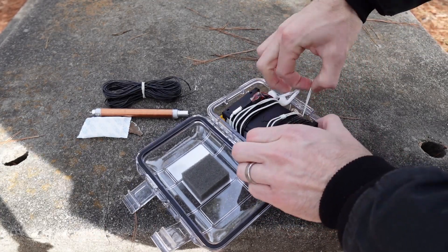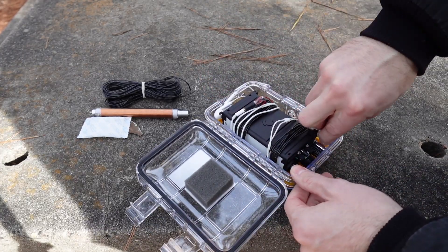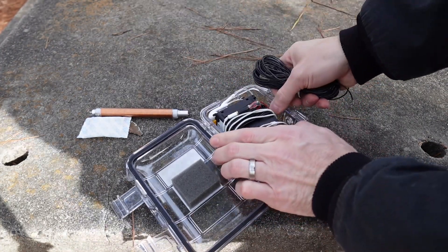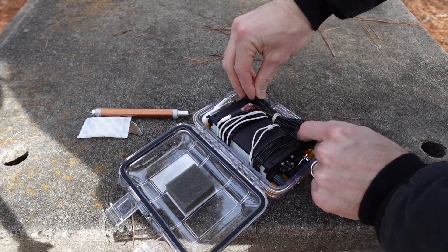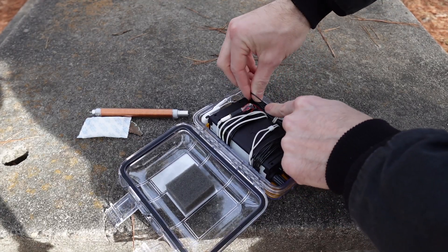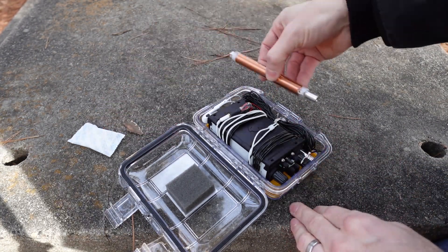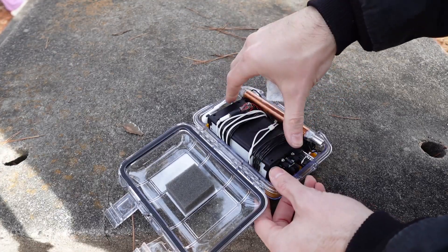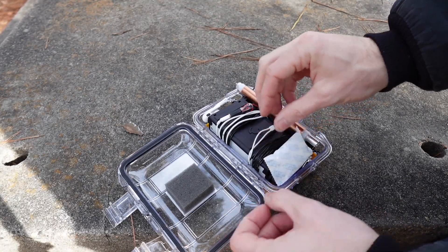You definitely have to pack it just right, because there's no extra space here. I've got the actual earbuds at the very top, and the 33-foot counterpoise. The other counterpoise is about 13 feet for 20, 17, and 15 meters. I've got the clip sitting on top, my desiccant down there at the bottom. That's it.